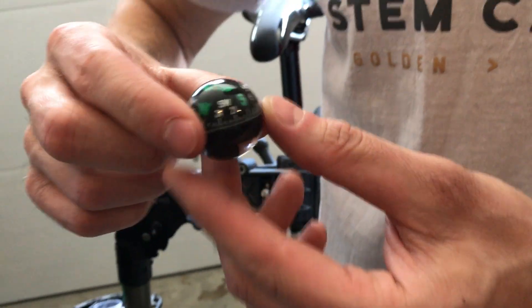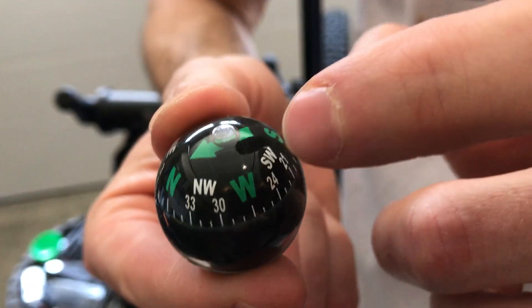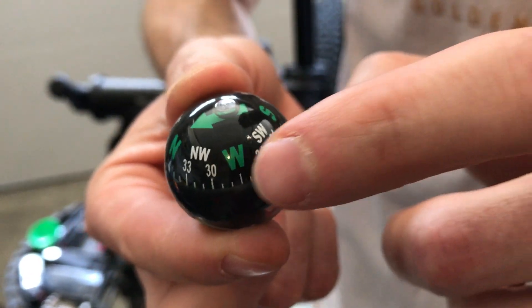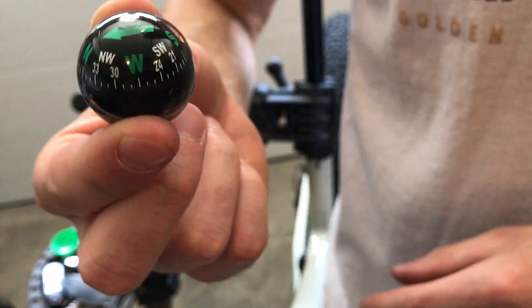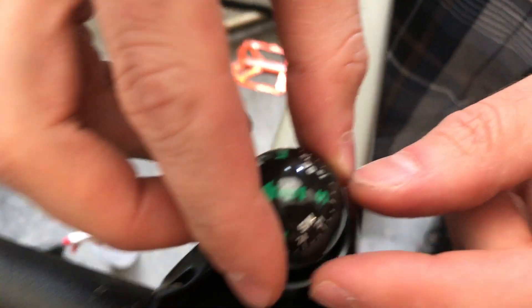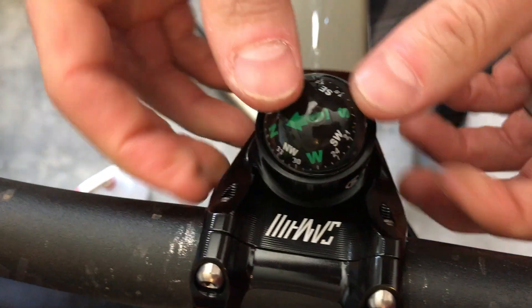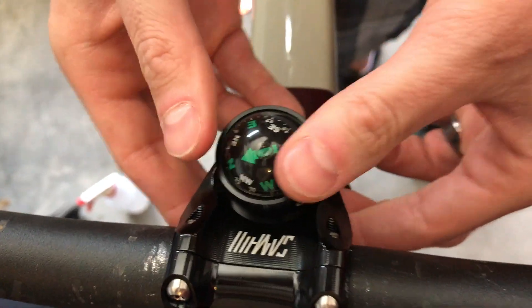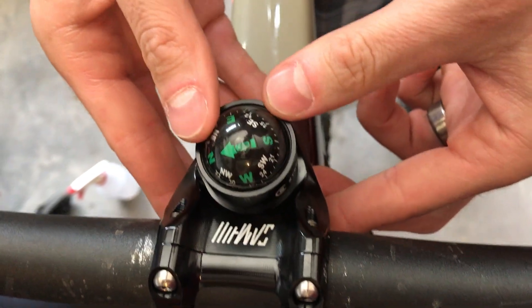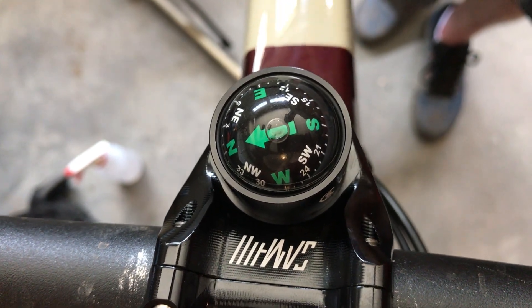Take your compass — there's a little plastic nub. It might be kind of hard to see, but it's there and you can feel it very easily. That goes downwards, so put that down. Get your compass level and just gently press that in to the O-ring. That'll keep it secure. And there you go — it's pointing north. And I assure you from how this garage is laid out, that that is north. So there's your StemCaptain.